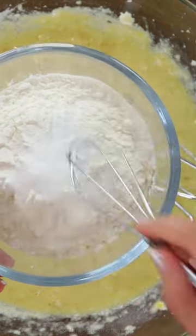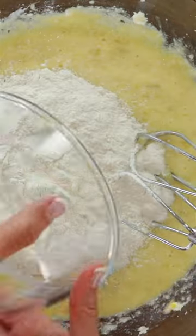In a separate dish, whisk together your flour, baking soda, and salt. Add that to the mixture and blend until combined.